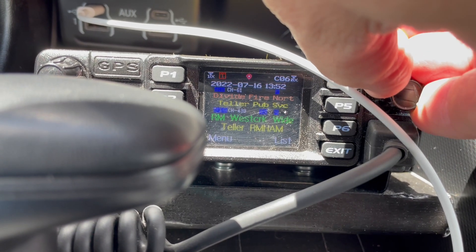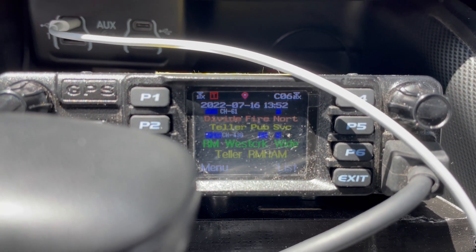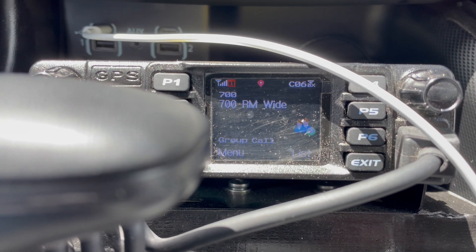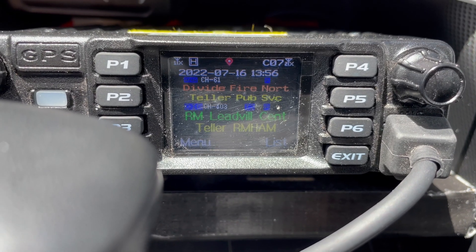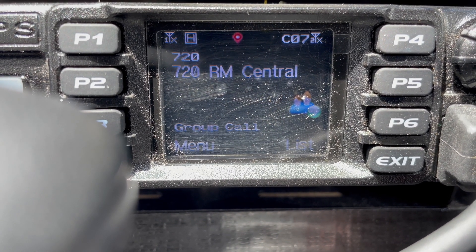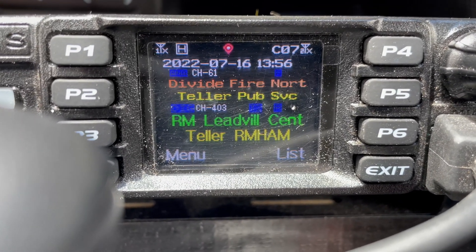I don't think anybody's listening. I hate to tie up the wide channel — that's linking like 33 repeaters from Wyoming down to Arizona and New Mexico. That's on time slot one — that's how DMR works with the different time slots. This is K0FYR on Rocky Mountain Wide, just looking for a signal report. K0FYR. I know I'm keying it up because I'm getting that tone. When I can't key up something like Leadville from where I'm at — that's way too far away — I get a dead tone. So I know I was keying up West Creek; it just must not be anybody on right now.